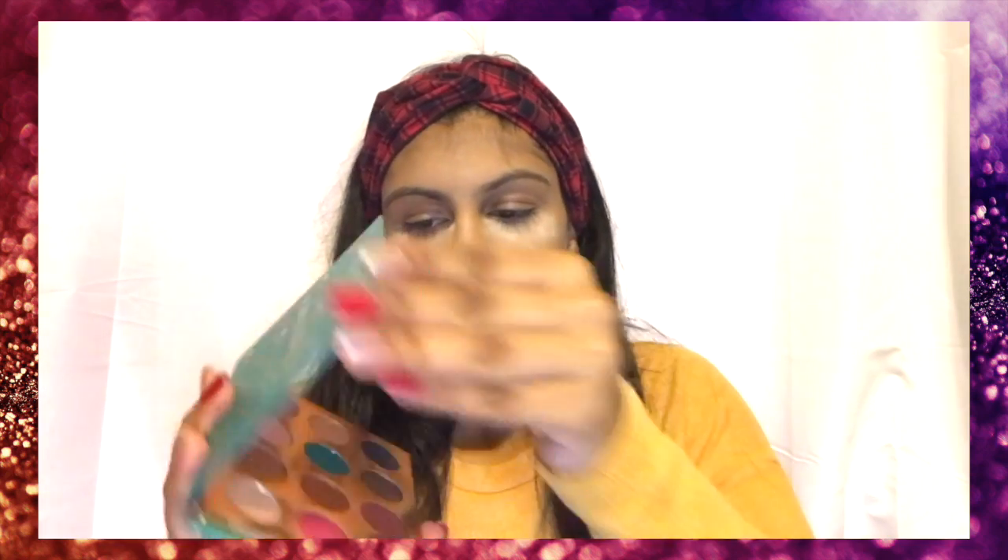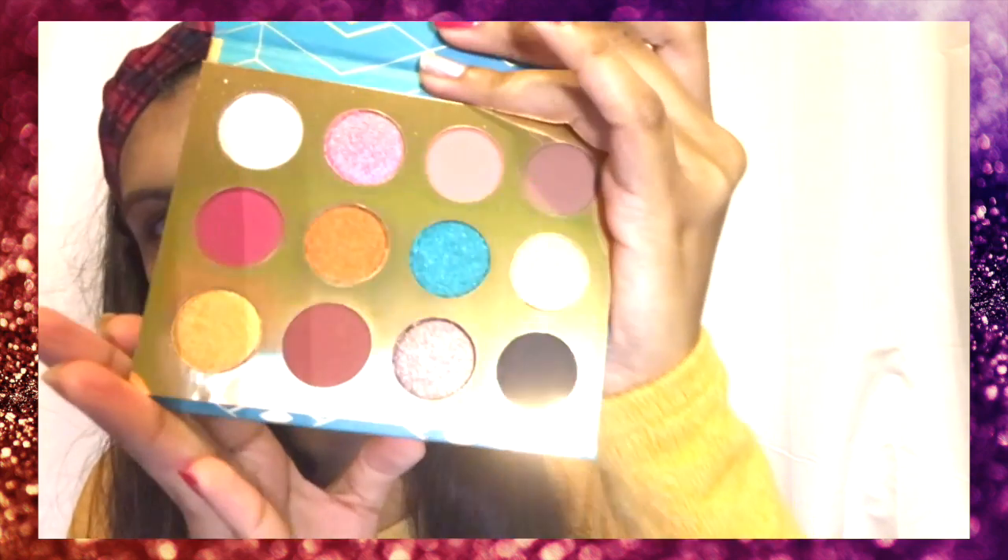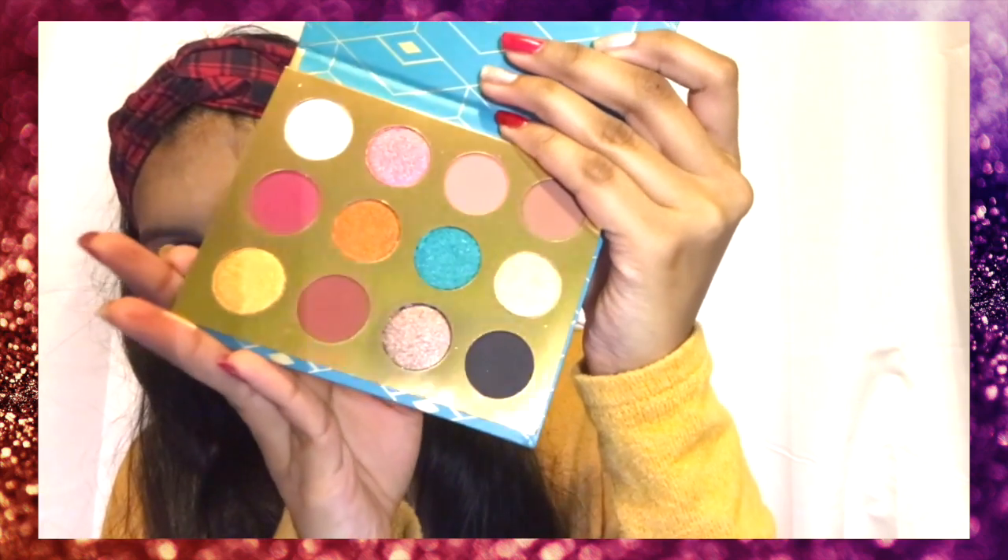I paused when I said the name because I don't know how to say it. But I love the colors in this palette guys. Look how cute that is.